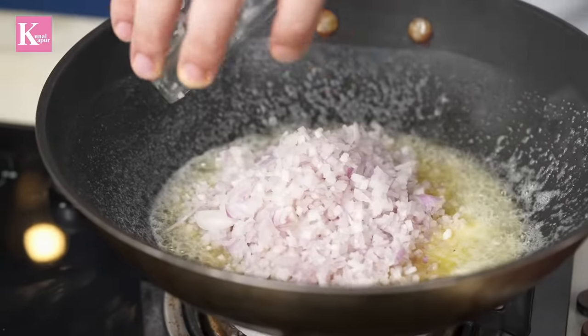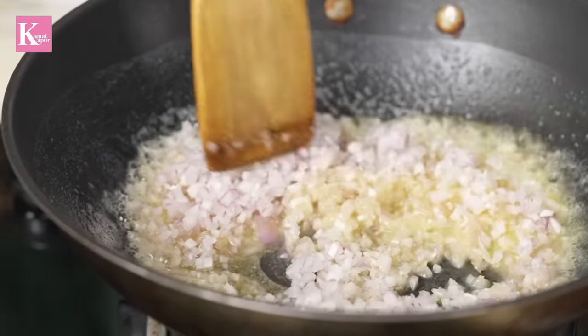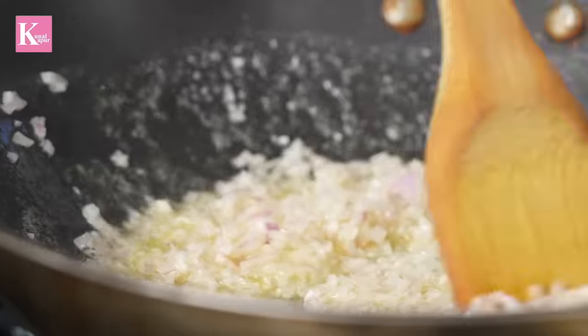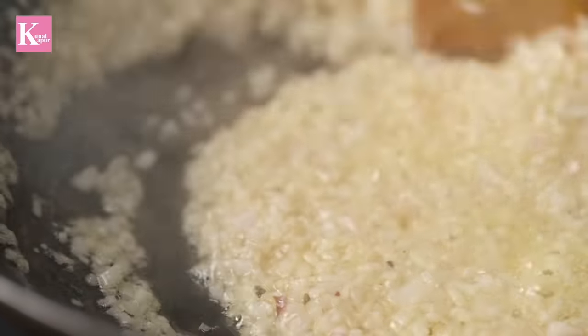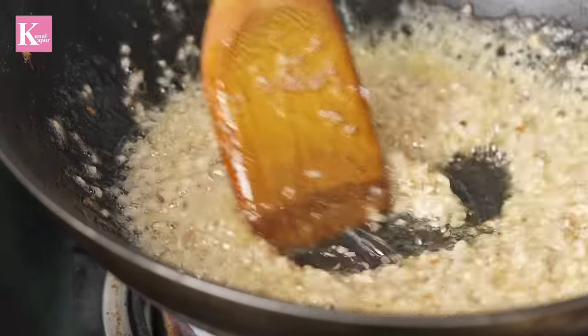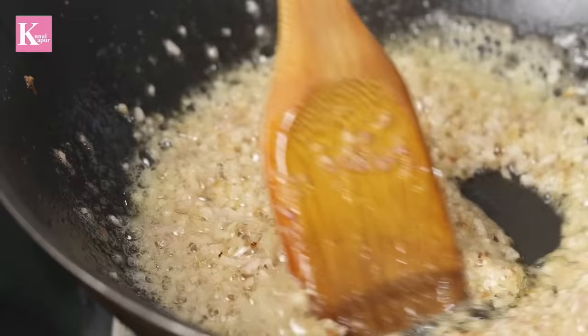The paneer is cut and at high heat we will cook it. When we make the kadhai paneer, this step is critical. You need to stir it continuously and cook it until the whole color of the masala changes. It's time-consuming, but if you do this step properly, the flavors will develop fully.